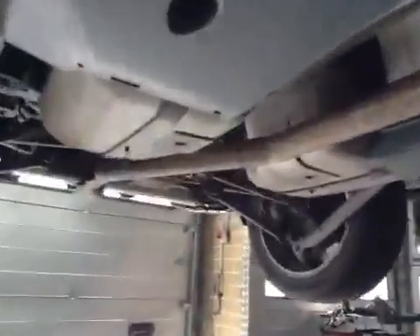Moving through to the rear of your vehicle. Rear suspension is in good order, no signs of wear to the joints. Rear pads are at 6mm, in the amber section. Discs are OK.